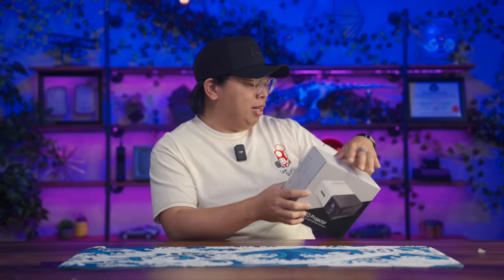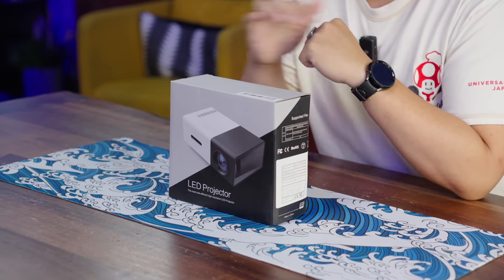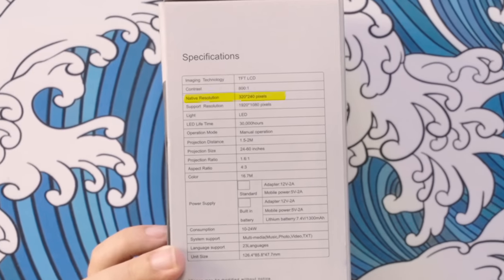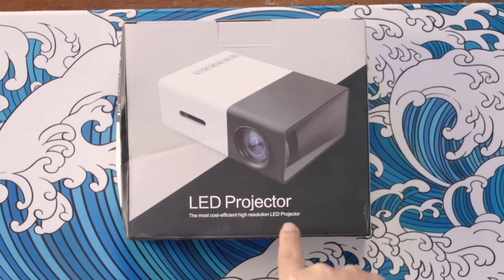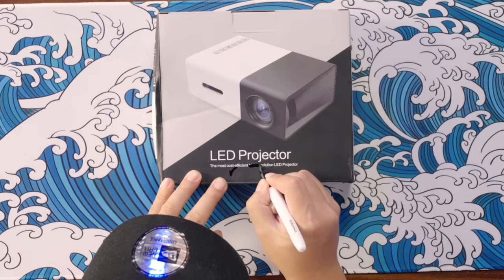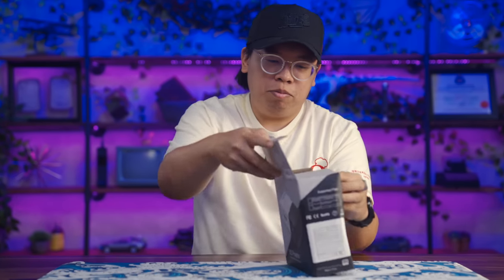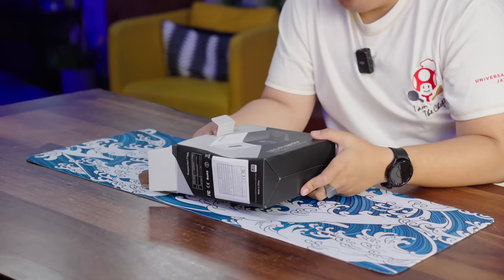The next item I'm skeptical about — it's an LED projector that costs around $28. How good can a $28 projector be? The native resolution is 320 by 240, so we're not even really standard definition. It will support a 1080 signal and does have HDMI. The box calls it 'the most cost efficient high resolution LED projector' — we can cross that out. It's definitely not high resolution.